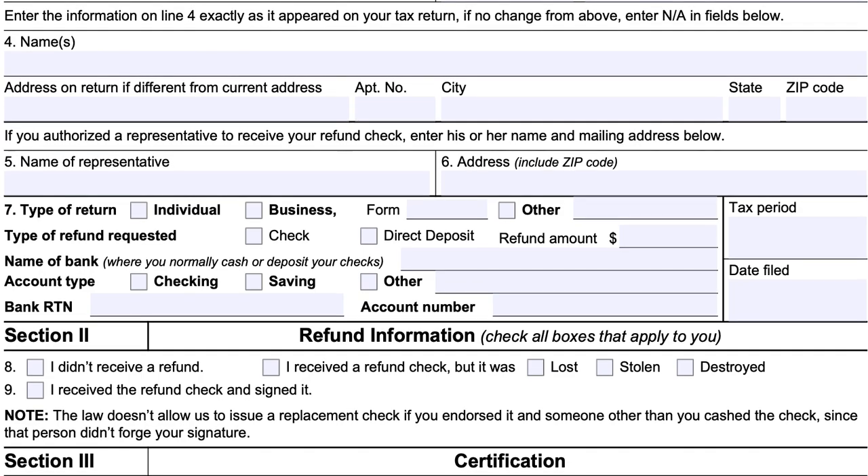In Section 2, you'll complete refund information by checking the boxes that apply to you. For line eight, check whether you did not receive a refund at all, or if you received a refund but it was lost, stolen, or destroyed. Line nine applies if you received the refund check and signed it. Note that the law does not allow the IRS to issue a replacement check if you endorsed it and someone else cashed it — that does not constitute forgery, but simply a stolen check that the IRS cannot replace.